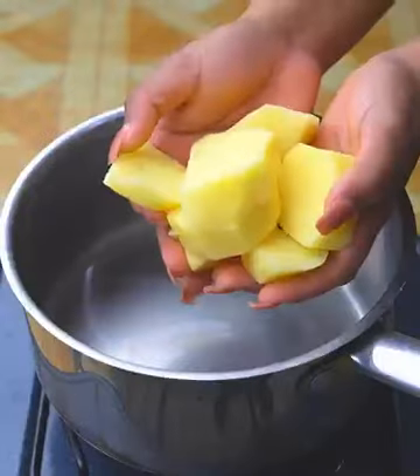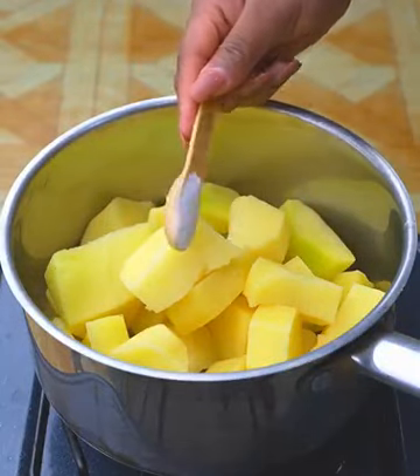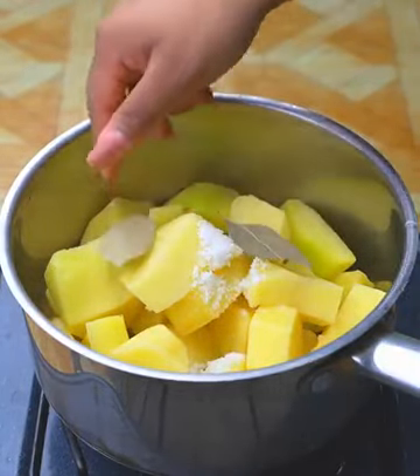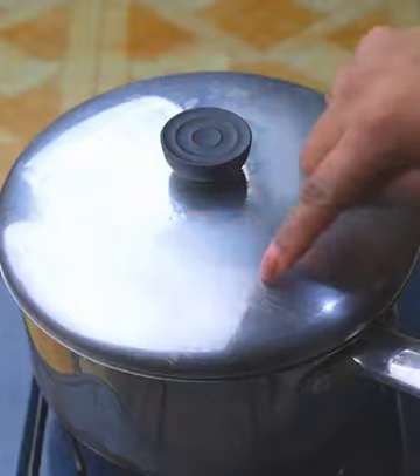In another pot I will add 500 grams of potatoes, cut into pieces. I'm going to spice it up by adding a teaspoon of salt. I'm also going to add 2 bay leaves, and enough water to cover the potatoes. I will cover and let cook for 10 minutes, or until soft.